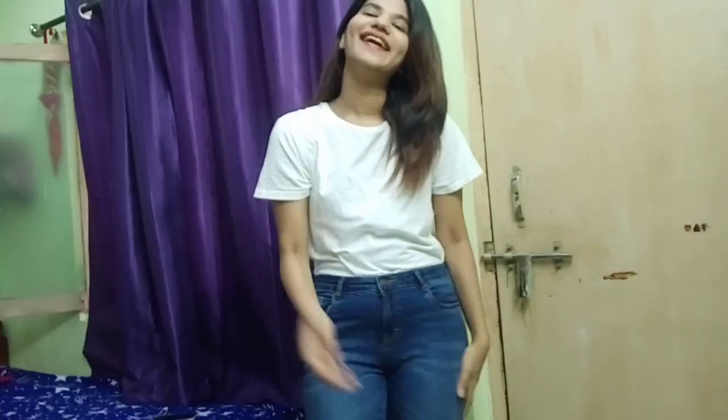Without further ado, let's get started. You can style the t-shirt as it is, but if you don't like it, you can simply tuck it in — and you know, it looks like you've put a lot of effort into this outfit, and your look comes out amazing.